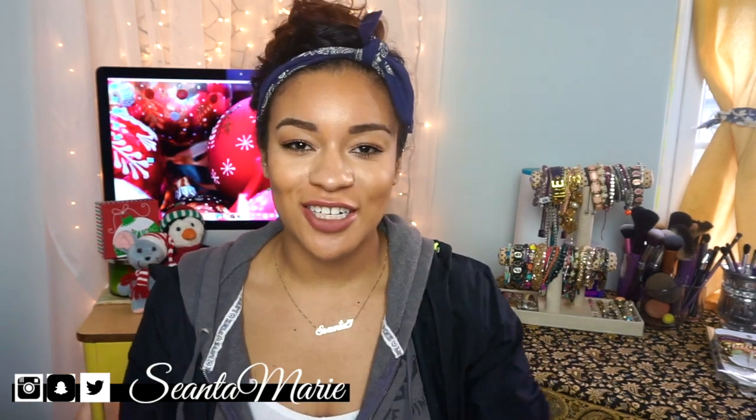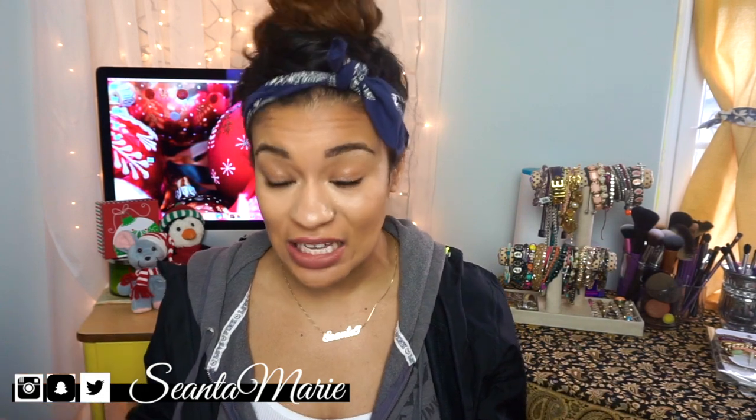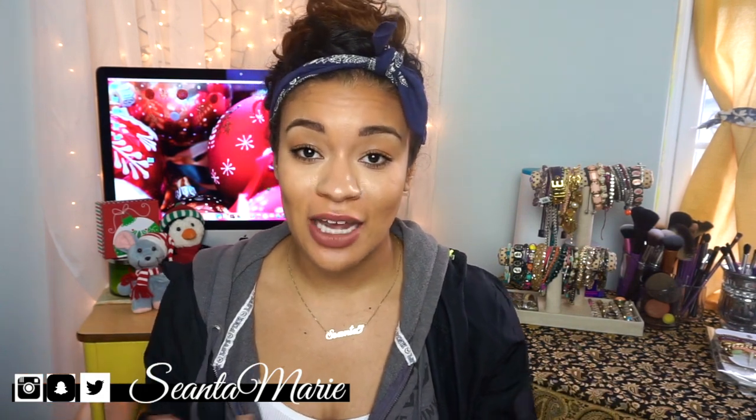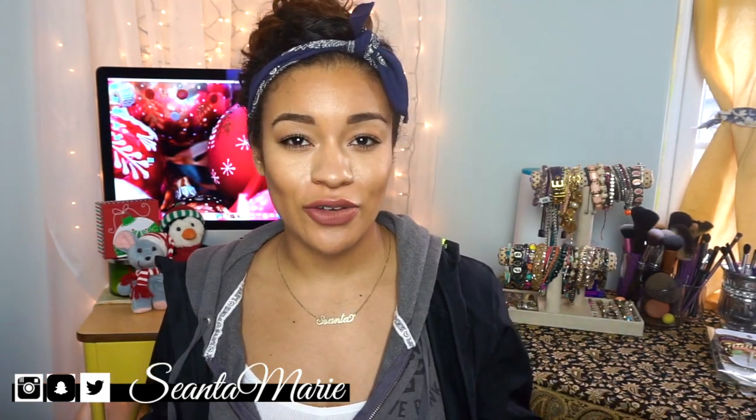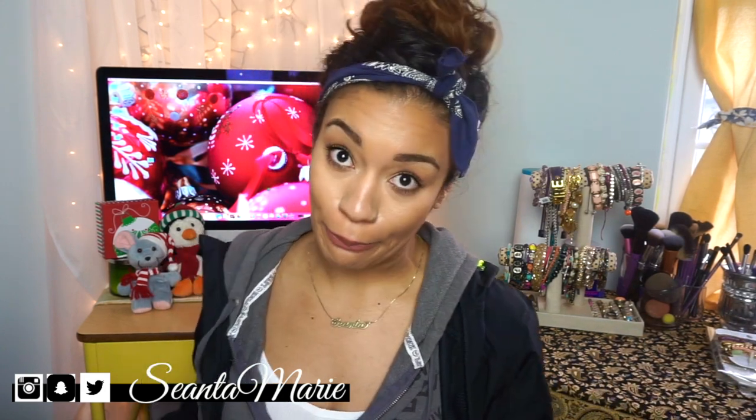What up guys, welcome back to my channel! Today I'm gonna be doing a haul for you guys because I literally just got back from the MAC store. I just wanted to haul them for you guys so that I could potentially wear them tonight to a party, so let's just jump into it.